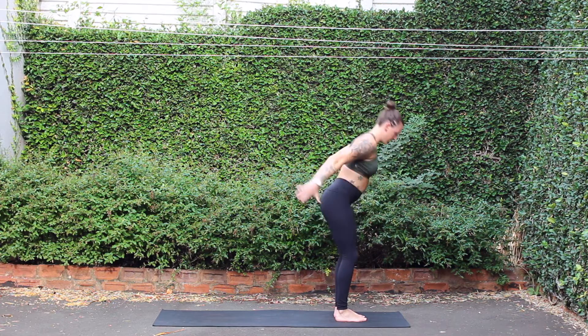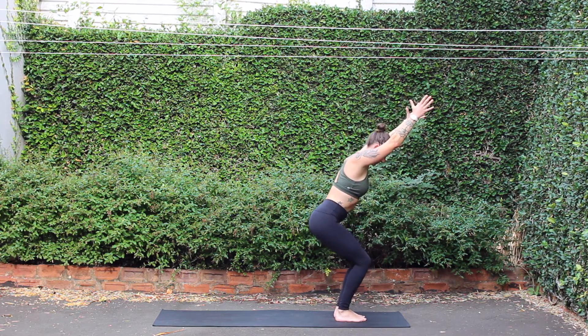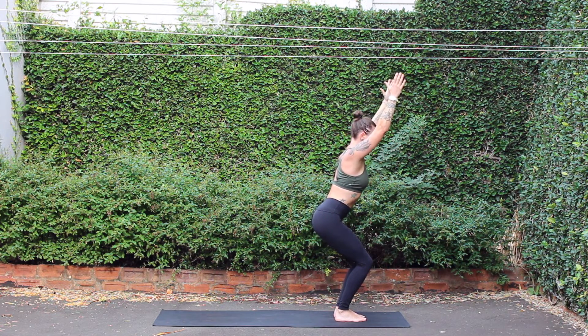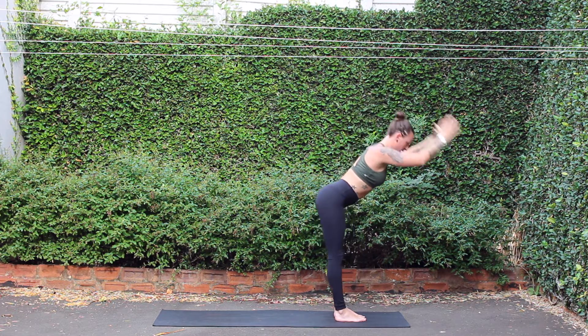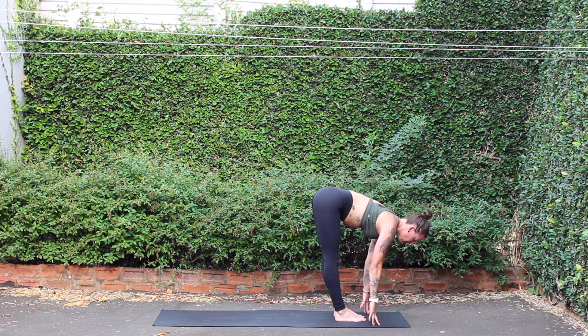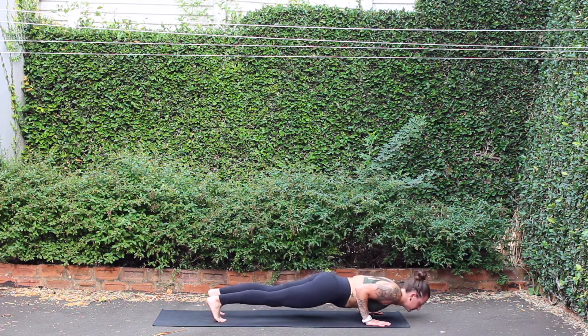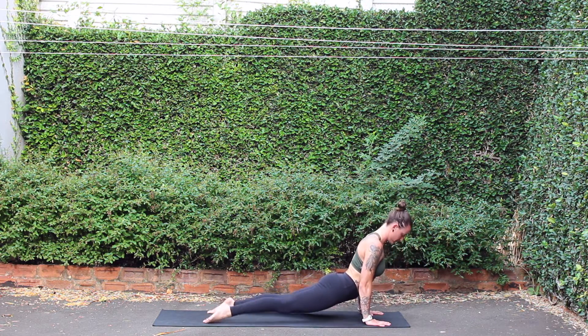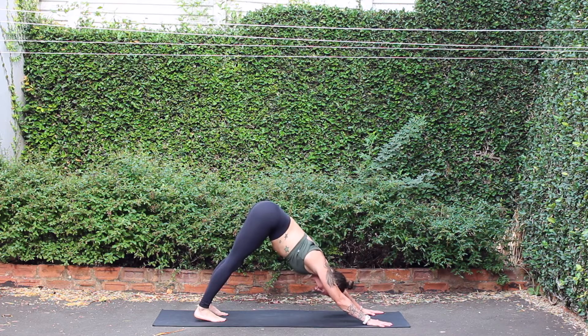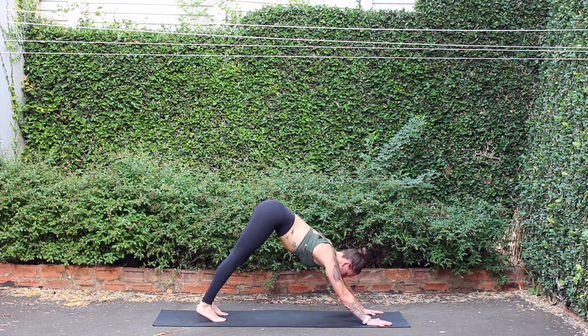Utkatasana, chair pose, breath in. Exhale, fold. Inhale, halfway lift. Chaturanga, exhale. Breath in, up dog. Exhale, down dog. Fold. Inhale, halfway lift. Chaturanga, exhale. Breath in, up dog. Right leg high, inhale, three-legged down dog. Bend knee, open hip.